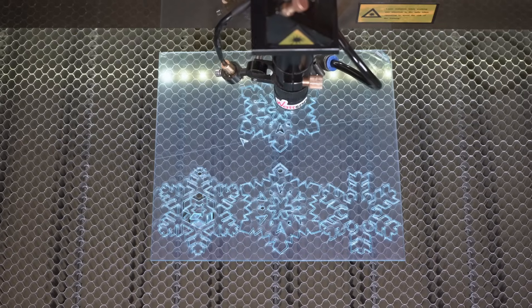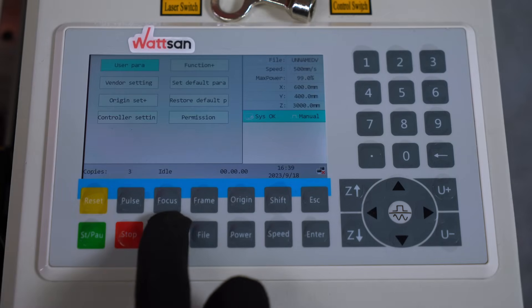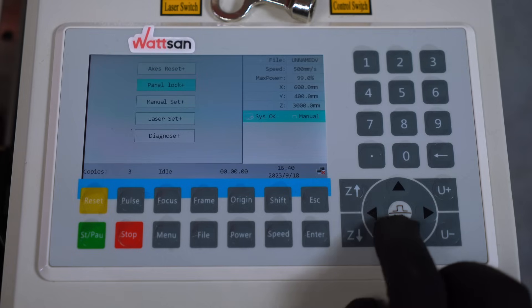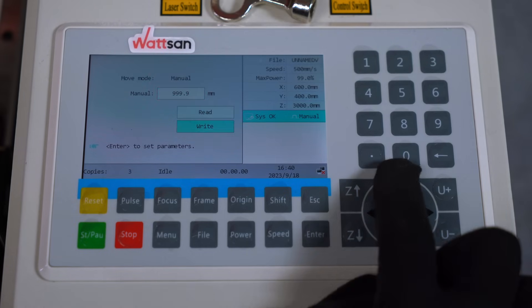To configure segmented movement, press Menu, then Functions, then Manual Setting. Press Read, set the distance in millimeters, and press Write. Now it works.